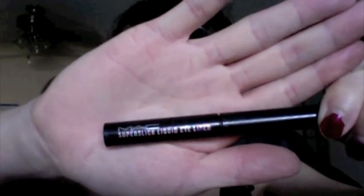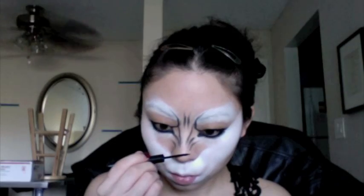With the black eyeliner, extend a curved line from the inner part of your eye — that's going to be the angry brows. Then scrunch your nose up and draw some angry marks on your nose and between your forehead. I'm using a shiny black liquid liner and I'm going to draw in my nose.